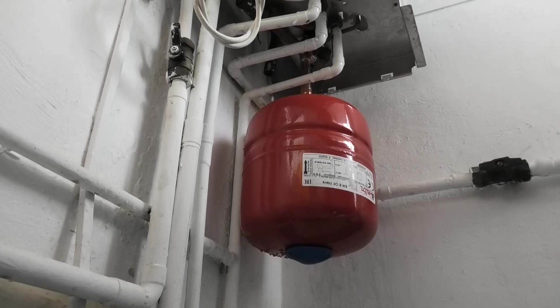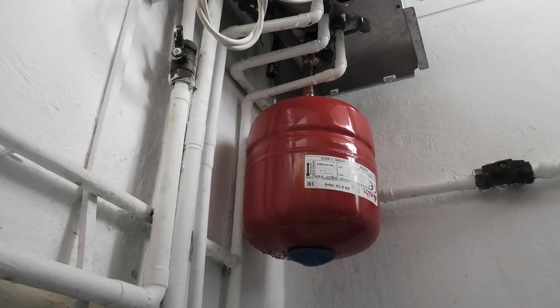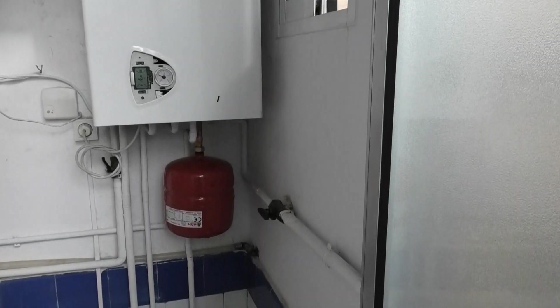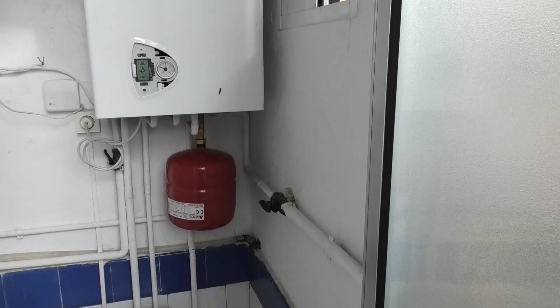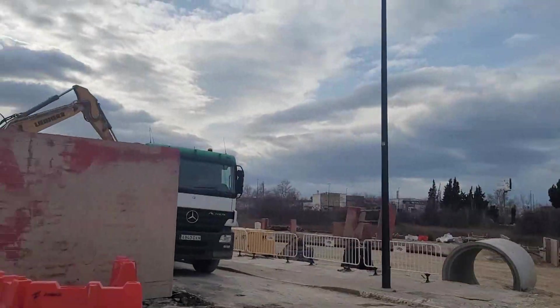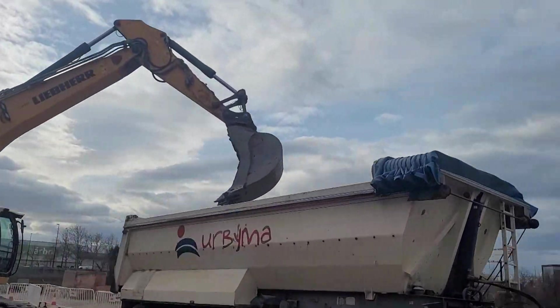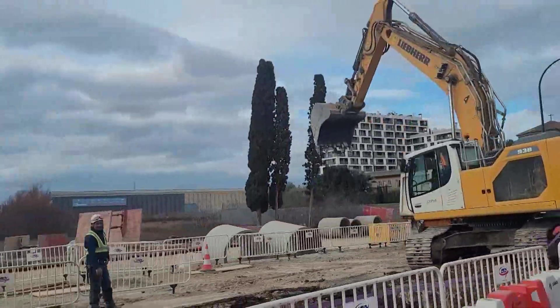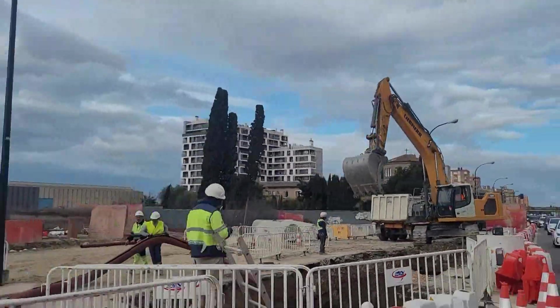Ya no tendrá que cargar más agua porque ya no la perderá. Además, en el futuro, su mantenimiento será mucho más sencillo. La verdad es que hoy hemos hecho una reparación que sabemos que es robusta y que va a durar mucho tiempo, que va a funcionar muy bien. Esa es la verdad.